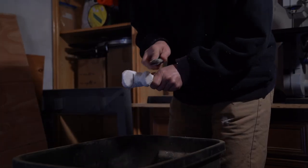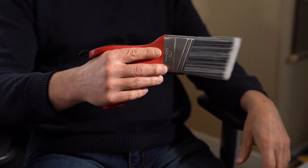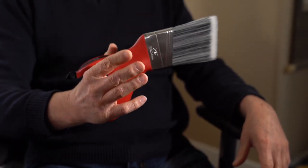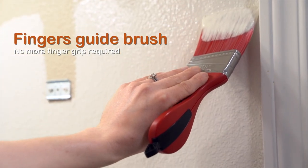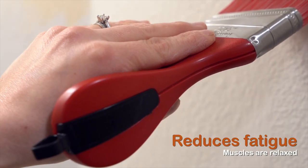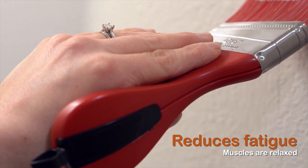The beauty of this design is that it allows your hand to be in a natural, neutral position. The weight is placed on top of the hand, not in the hand. This allows your fingers and hand to relax. It relaxes the muscles all through the arm, into the shoulder, and into the neck — muscles that are tensed when you're using a conventional brush.